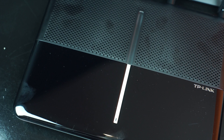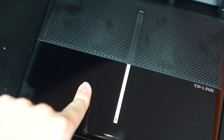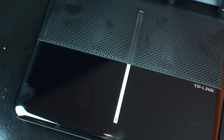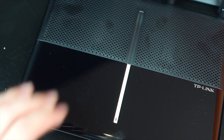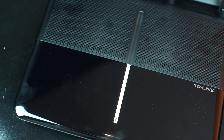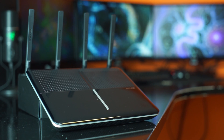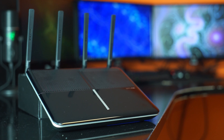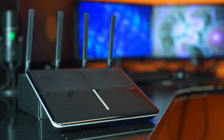There is no IO on the front, and the first part of the top is made out of really glossy, dust-attracting and fingerprint-magnetic plastic. There's a button here, but it doesn't power anything — it just turns off the LEDs on top. Above it is a more matte-looking ventilated area that also kind of looks like a speaker grill, which looks really cool.